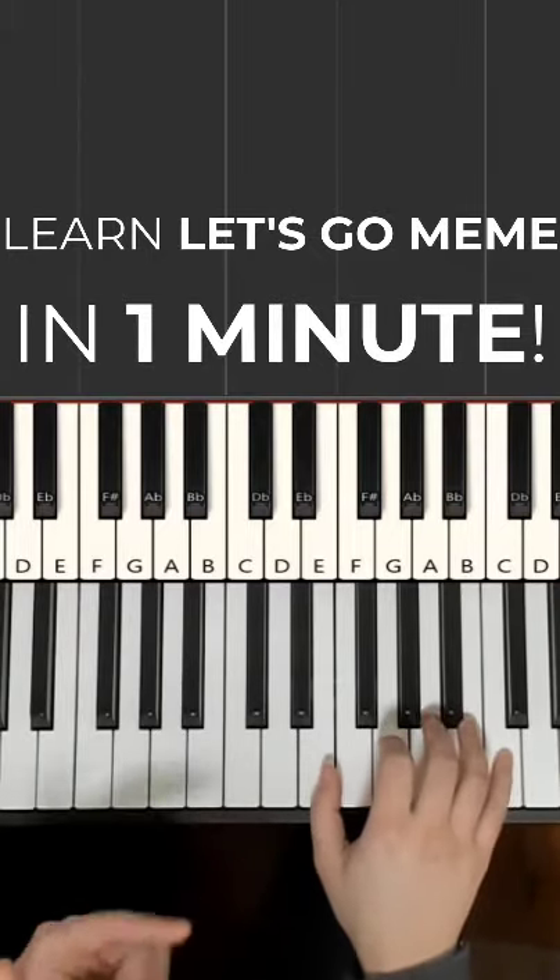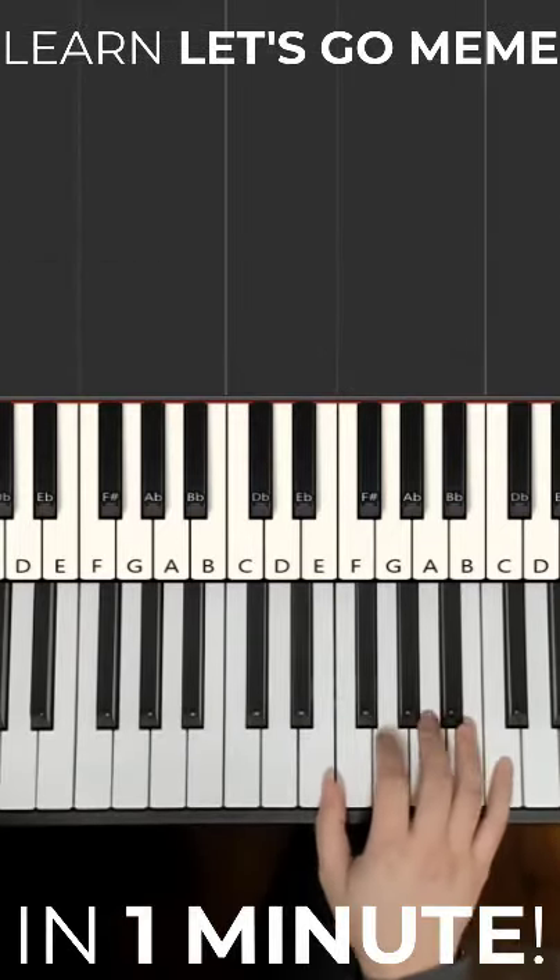I'm gonna teach you how to play the let's go meme on the piano in under one minute. Here's a preview.